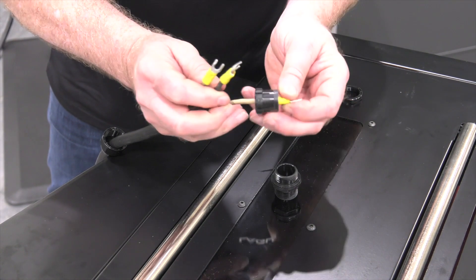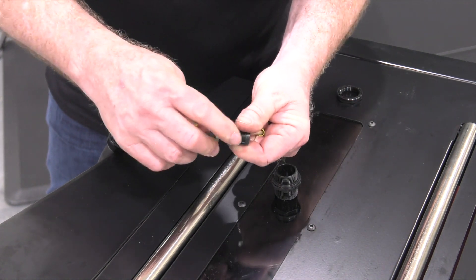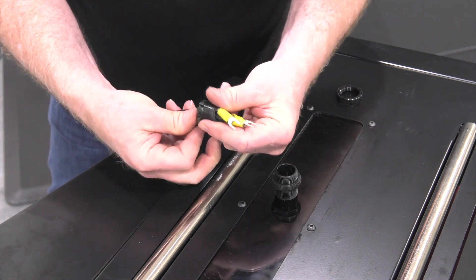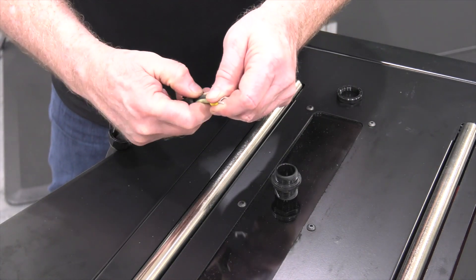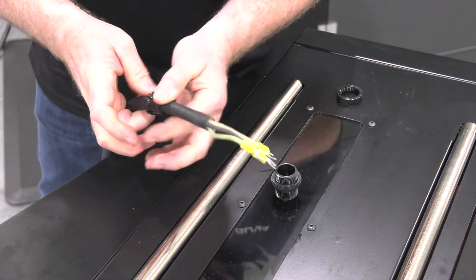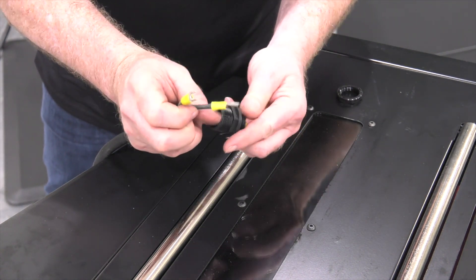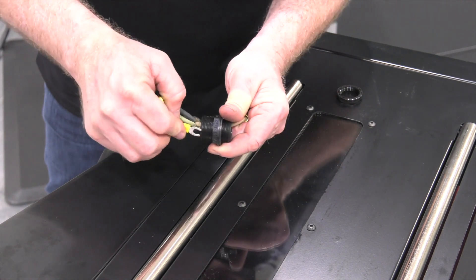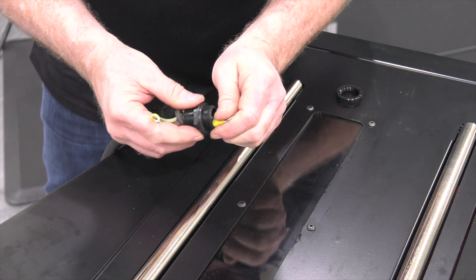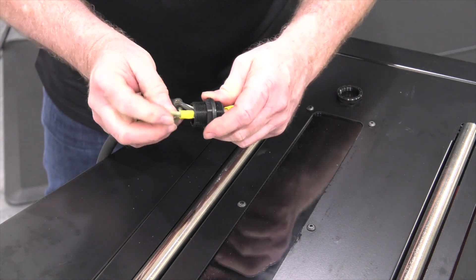Slide each wire through one at a time as this is generally easiest. Now that those are through, I'll slide that down again onto the power cord so that's ready to go. Then I'll slide this through the fitting that's going to go into the bottom of that electrical box. I find it's easy to put these through one at a time so you don't clog the fitting as they're going through.